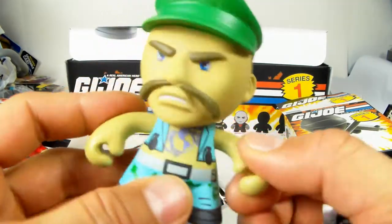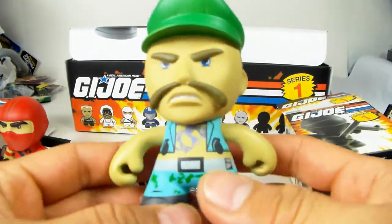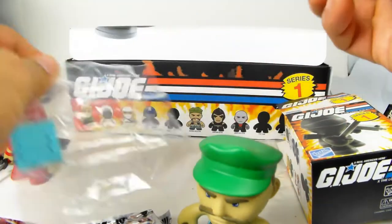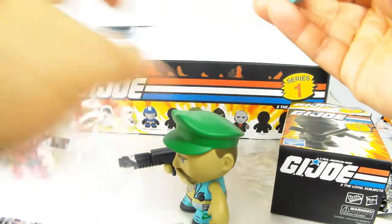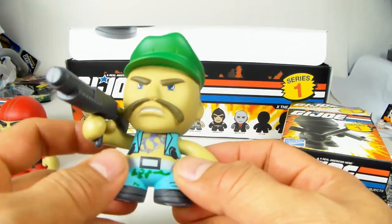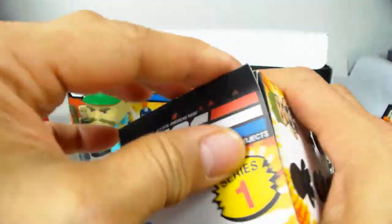The arms have articulation to a certain degree and the head turns too. The cool thing about this setup is the accessory pack comes in a resealable bag so you can open it up, use the accessories, and put them back in the resealed bag. Let's put his backpack on him - there we go with his backpack and automatic weapon. There is Gung-Ho, G.I. Joe Marines.